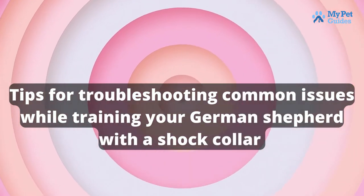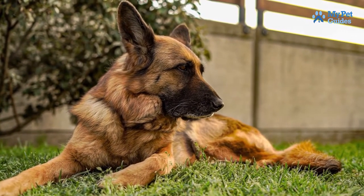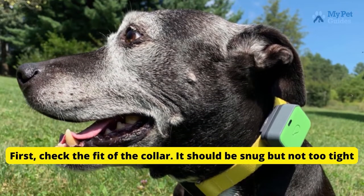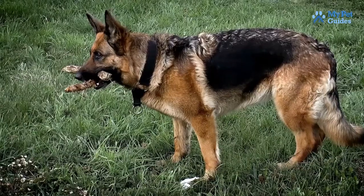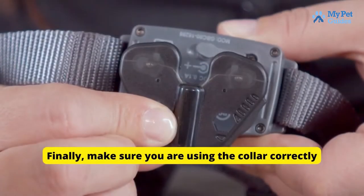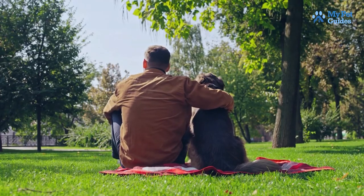Tips for troubleshooting common issues while training your German Shepherd with a shock collar: If your German Shepherd is not responding to the shock collar, there are a few things you can try. First, check the fit of the collar — it should be snug but not too tight. Next, check the batteries and make sure they are fresh. If neither of those things solve the problem, it is possible that your dog has a high threshold for pain and you will need to increase the intensity of the shocks. Finally, make sure you are using the collar correctly — the shock should only be used as a last resort after verbal commands and other forms of positive reinforcement have failed.